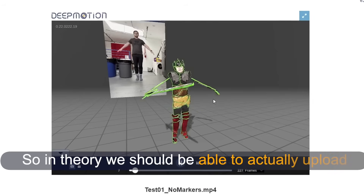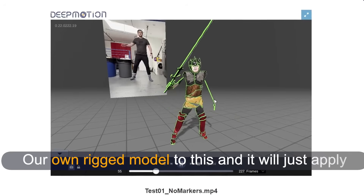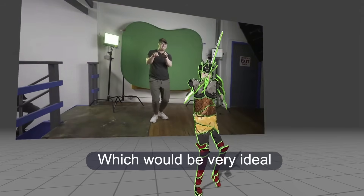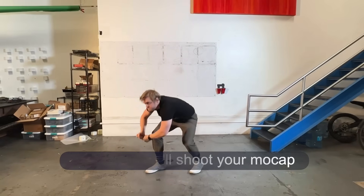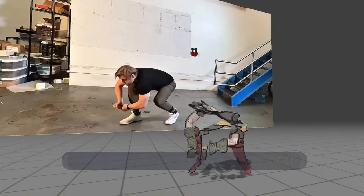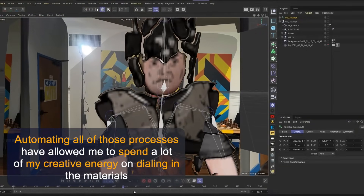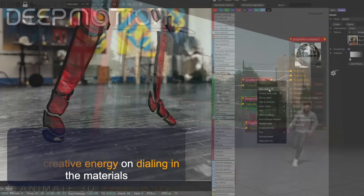In theory we should be able to actually upload our own sort of rig model to this and just apply that animation data to it automatically, which would be very ideal. After that we'll shoot your mocap and submit that to DeepMotion to get a ready-to-go animation. Automating all of those processes allowed me to spend a lot of my creative energy on dialing in the materials.